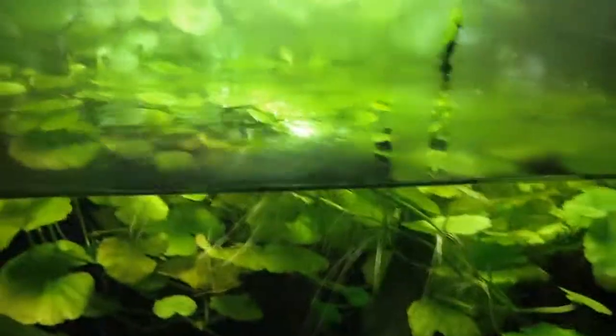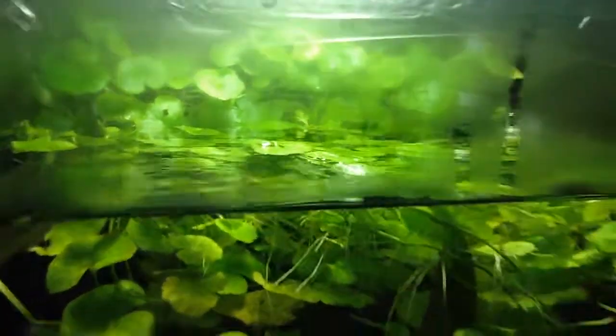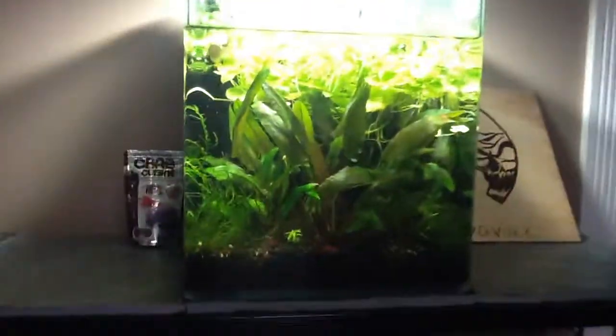Pennywort going nuts. Got some Hygrophila... I can't remember what it is right now, but yeah, doing good. Put a piece of Sedge in here, got a runner. Piece of Rotala, just seeing what happens. Doing real good.